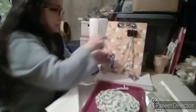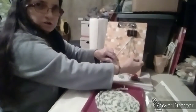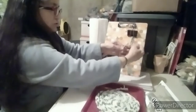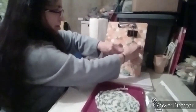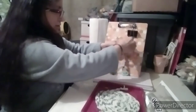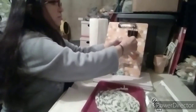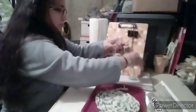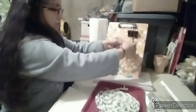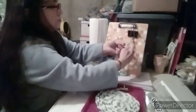Now to braid: you take one outer end and cross it over to the middle, then the other outer end crosses over to the middle. It's always the outer end to the middle — just keep doing that. This will not tangle up on you unless you lose your grip. Always outside to the middle, other side to the middle, out to the middle — and you can see how you get that braid.